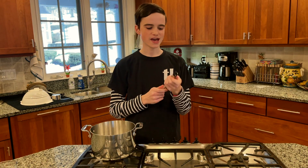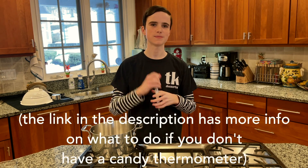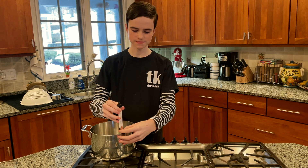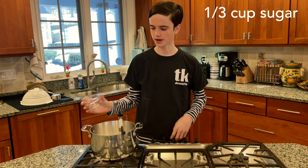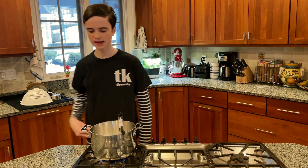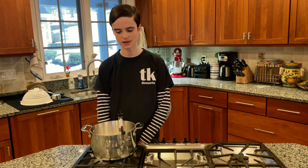First, you're going to take a pot and also a candy thermometer. You don't have to have one but my directions in this video are going to be based on a candy thermometer, so it's much easier if you have one. Then you're going to take a third of a cup of sugar and put that in your pot, and melt it over medium heat. You don't need the candy thermometer at this stage but you will need it later.